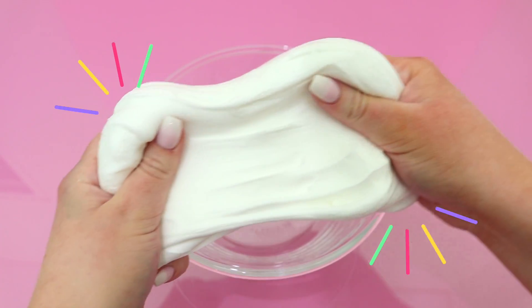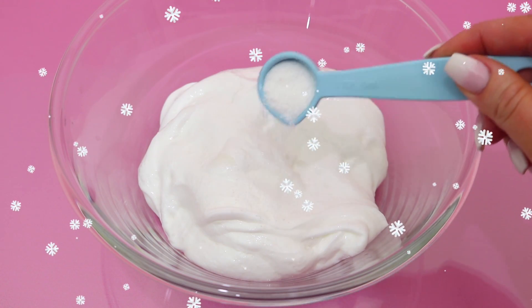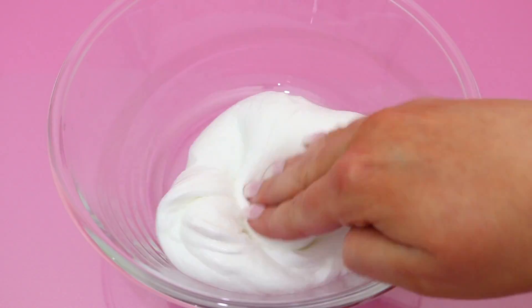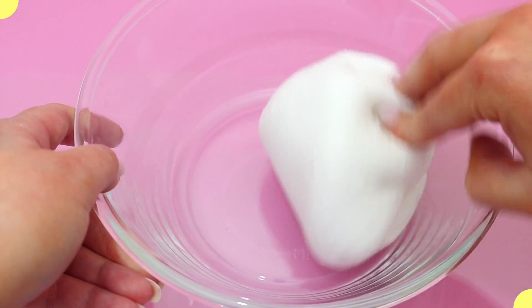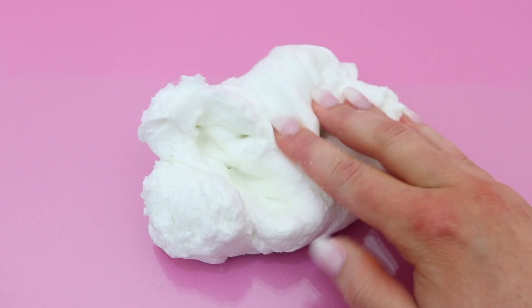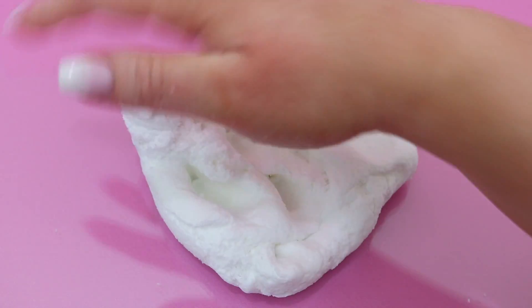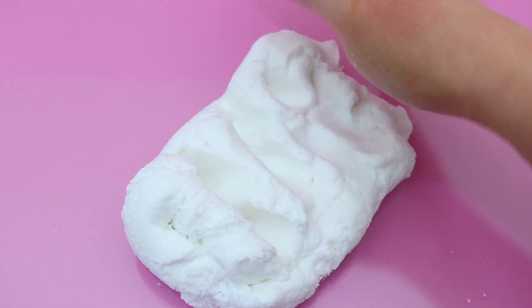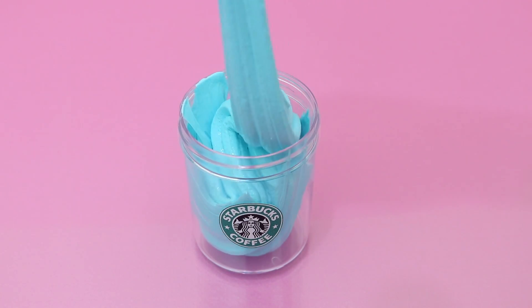Frappuccinos are usually topped with whipped cream, so to give this slime that look I took some leftover frosting slime from the cupcake recipe and added some instant snow, mixing it in until it had a really nice cloud cream texture. I add the instant snow without activating it first because I wanted a cloud cream effect rather than a cloud slime — it gives a totally different result.